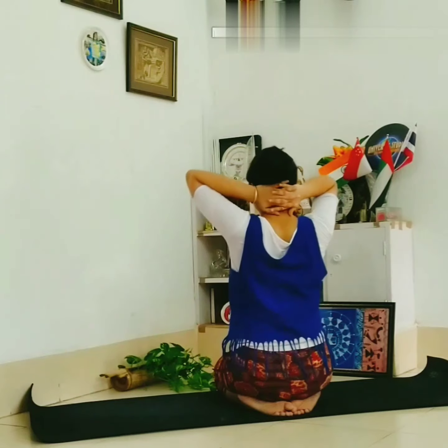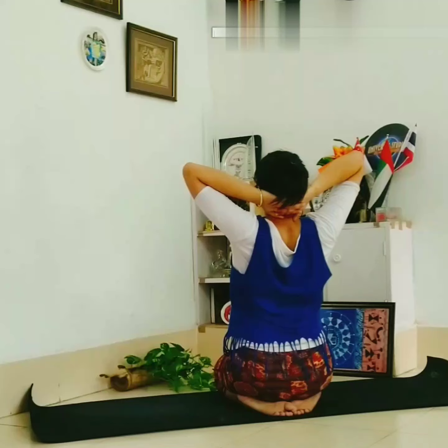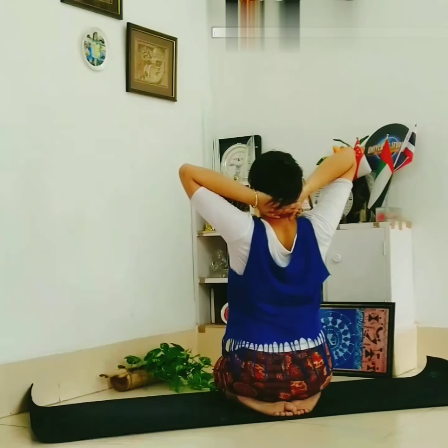Again, cross your fingers and put them at the back side of your neck, then bend back. You will feel the stretching.